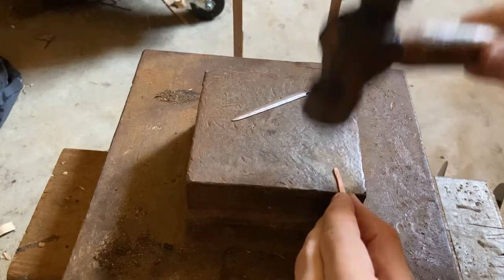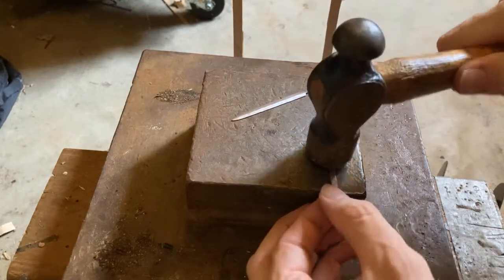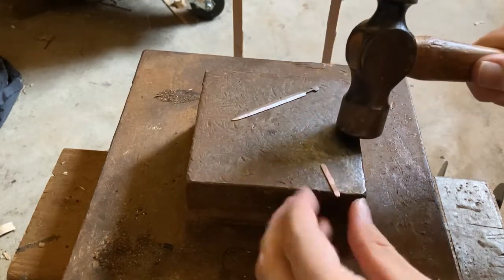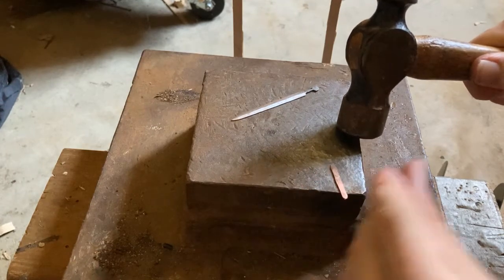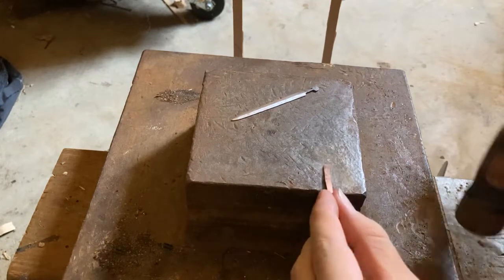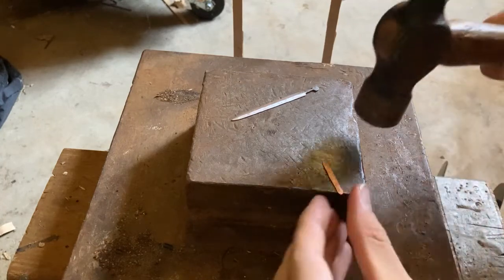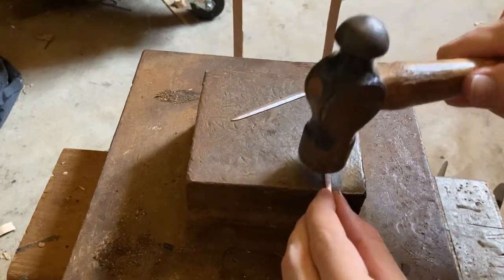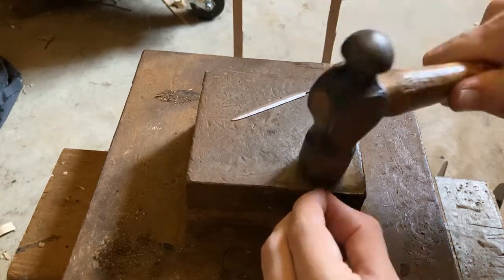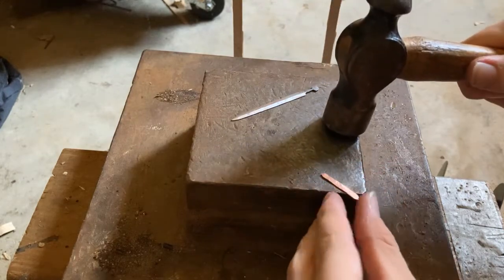This becomes kind of hot pretty fast, and it's kind of hard to keep it straight because this is softer than the nails, but I guess I can correct that.